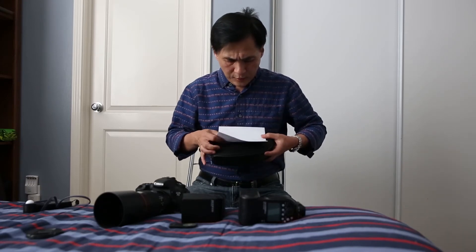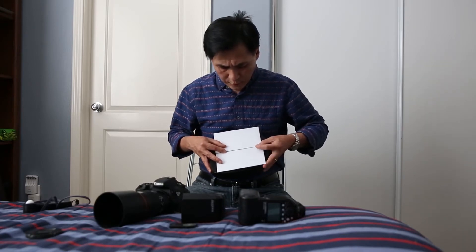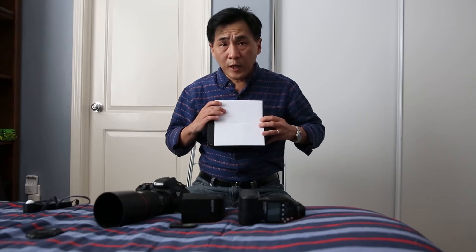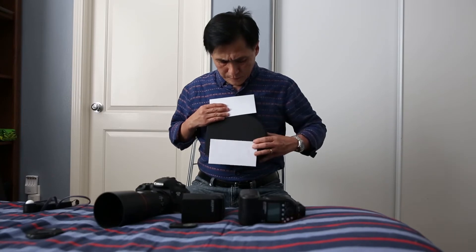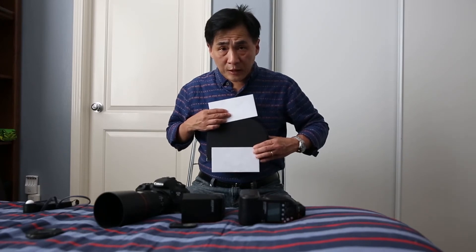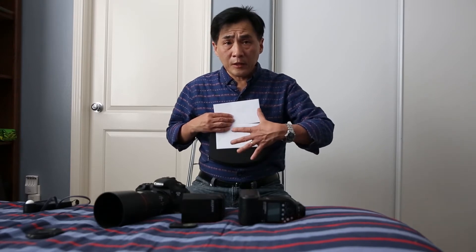Now, to prevent the sensor from being exposed before you take a picture, you have a set of curtains — usually two curtains, represented by two white envelopes like this. When you take a picture, the first curtain opens up and exposes the sensor to the light. And then, to close it, the second curtain goes up and blocks it. So basically, that's how the sensor is being exposed.